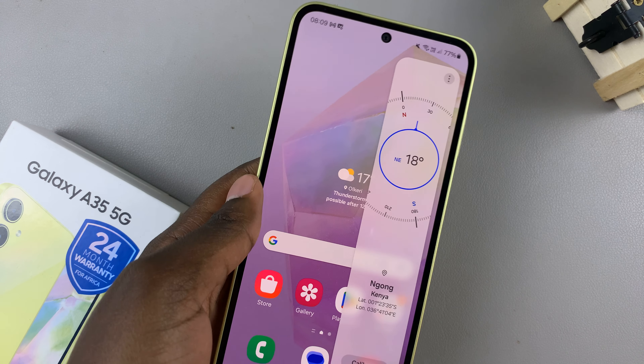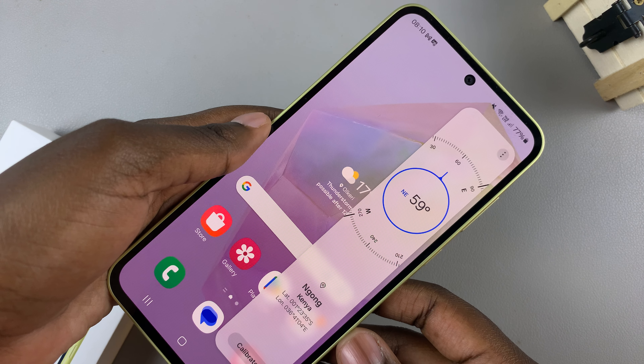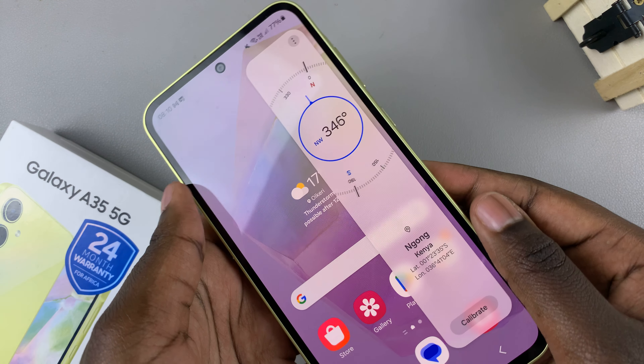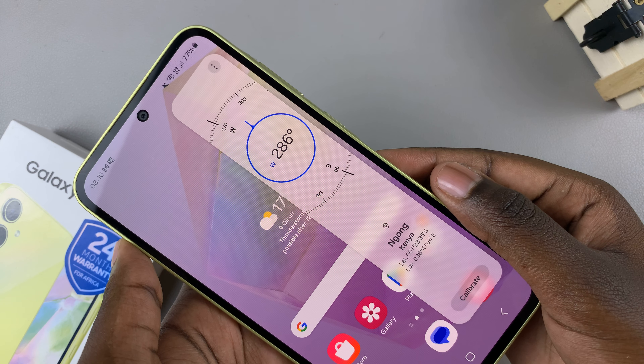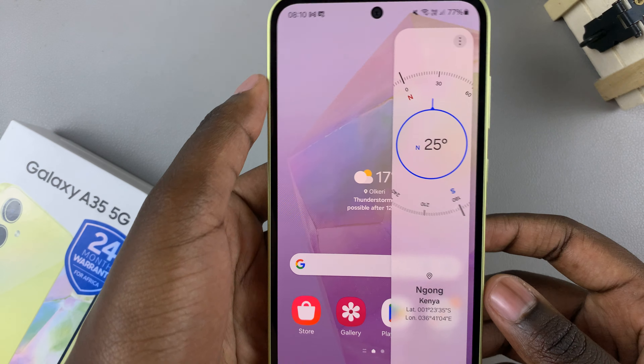For example, pointing this way it's telling me 50 to 60 degrees northeast, and if I move it this way it's telling me 286 degrees west.